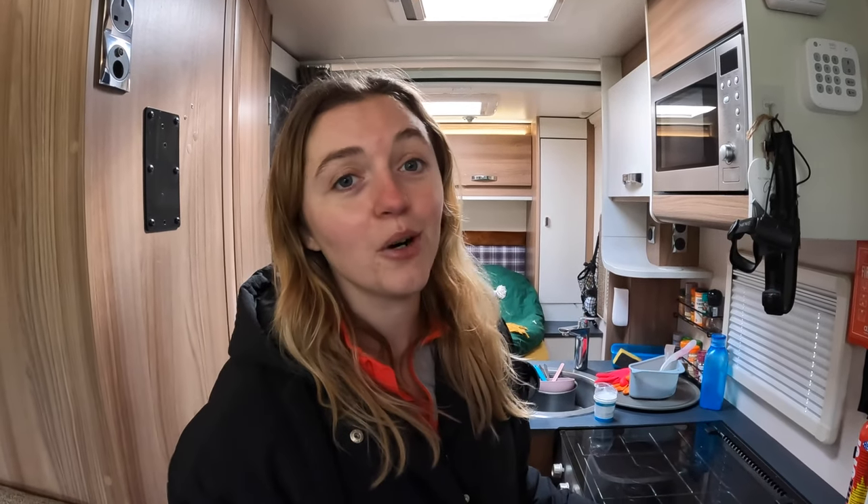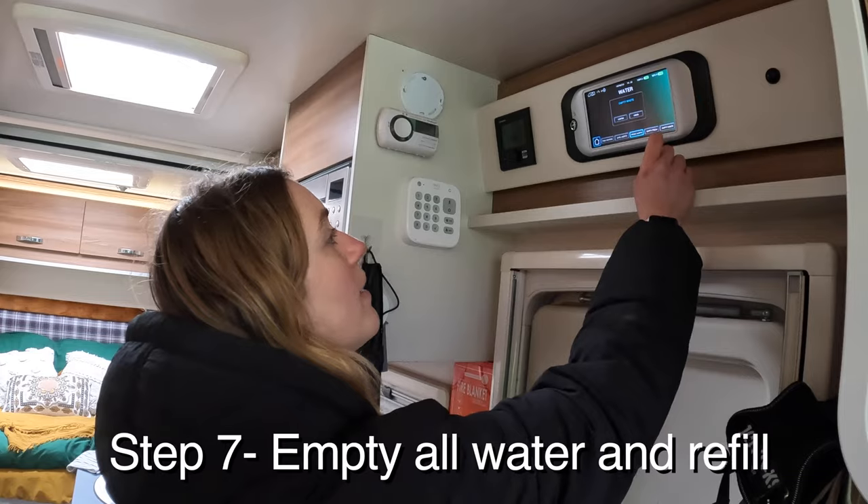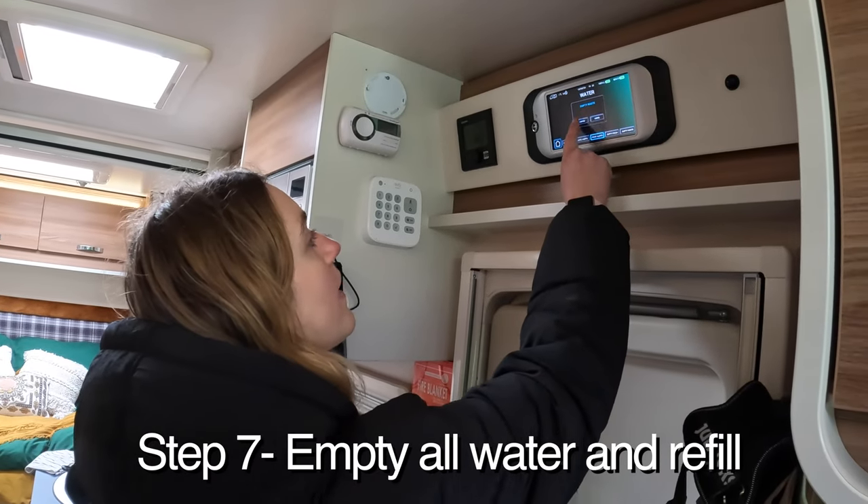It's now been about four hours since we filled up the fresh water tank, so now we've got to empty it all out and then refill it, empty it again, and then fill up. It's a bit of a long process doing all this filling and emptying, especially with a really slow water tap. Now we're just going to empty it for the first time and then refill.